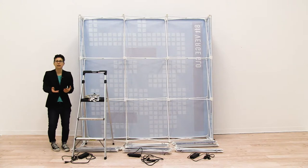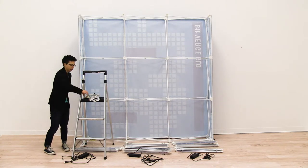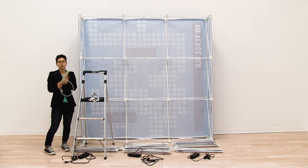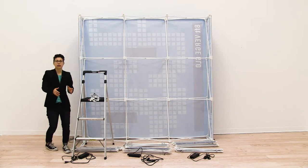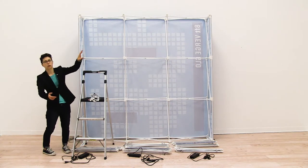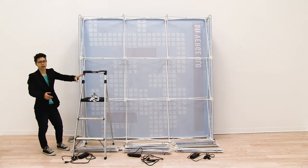Now that we have our display in the standing position, we're ready to attach the lights. Special note: before attaching the lights, you will want a power strip handy because there are a couple of power cords for this display and the power strip is not included. When attaching the lights, we're going to attach ladder lights to each individual quad, and then each column will be daisy chained together.